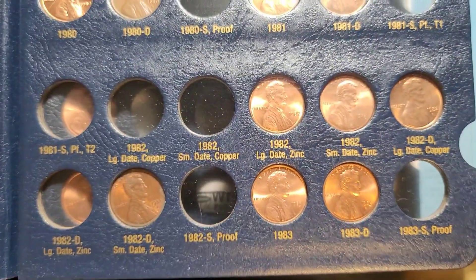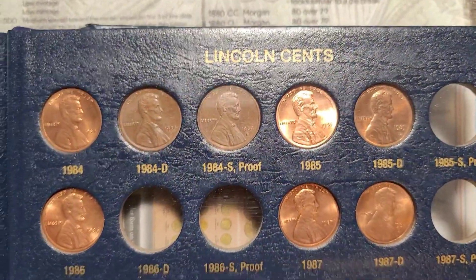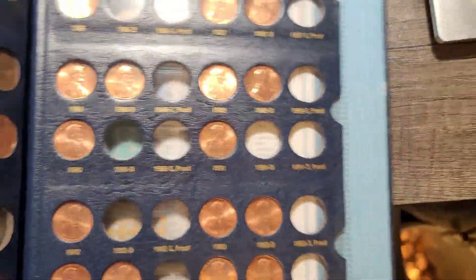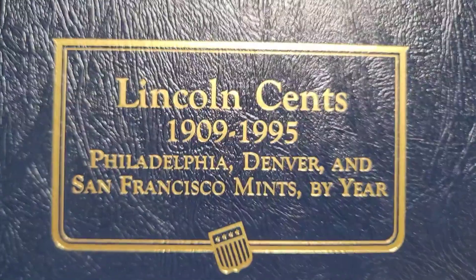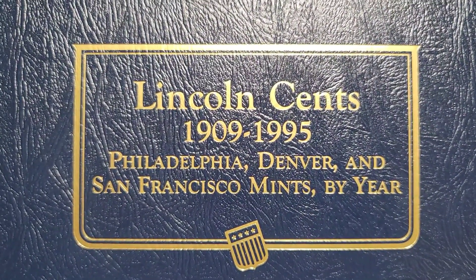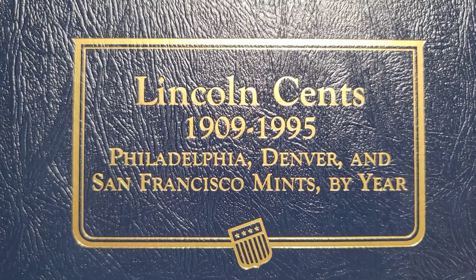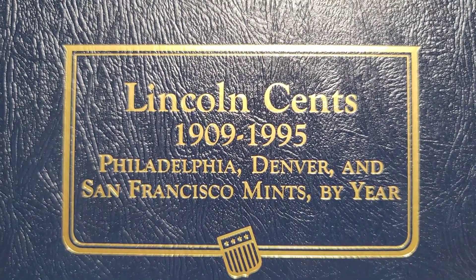We've got a ways to go but it's coming along. I hope you enjoyed this video — I still have about three wheat rolls left to go through. We'll get to those when I get to them and plug any spots in the album if I can find any. Thank you for watching — hit that subscribe and notification bell. See you on the next one!